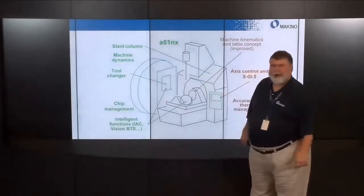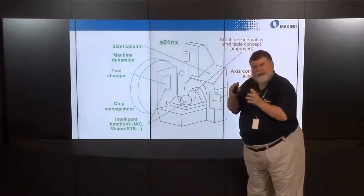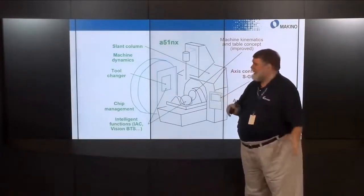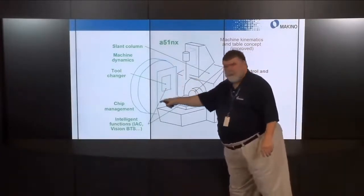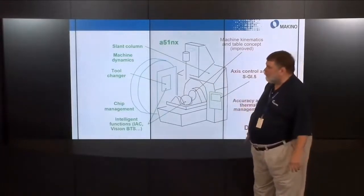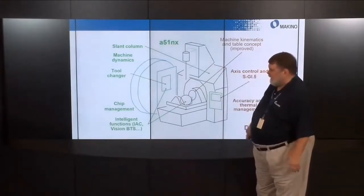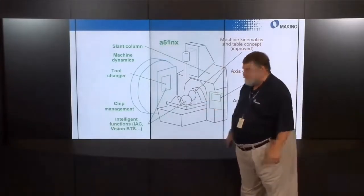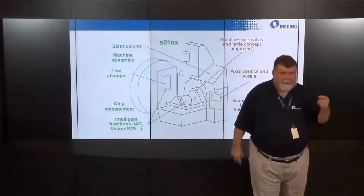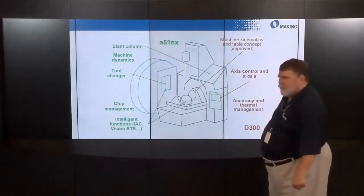Key additions include a slanted column that better transfers cutting forces down into the column, lightening the carrier for speed and accuracy. There's a 60-tool tool magazine — a lot of tools for a vertical machining center. The machine dynamics match the speed and accuracy of an A51. We also have excellent chip management and intelligent functions like inertia active compensation for both the tilt rotary axis and the tool magazine.